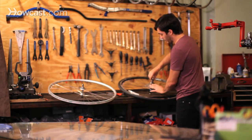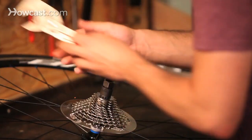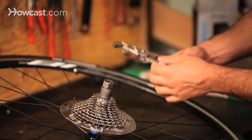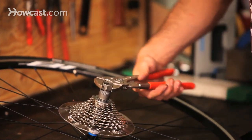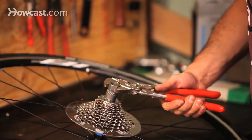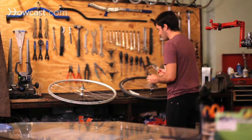Once I get to a certain area, it has a lot of teeth on it, so that's where it's actually going to lock into place. I can put it on with the hand and then use a wrench — sometimes you want to use a torque wrench if it's higher-end equipment. Pretty much you always want to go according to the manufacturer's specifications, because every manufacturer is a little bit different with their specifications.